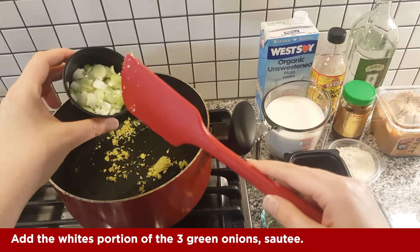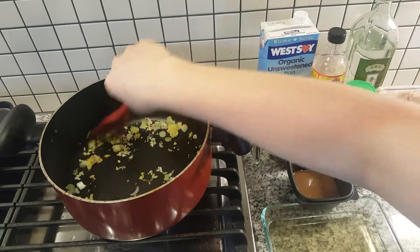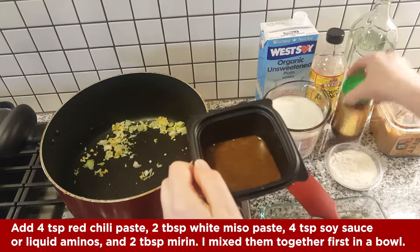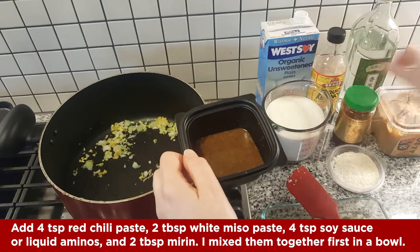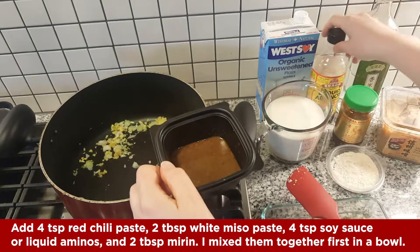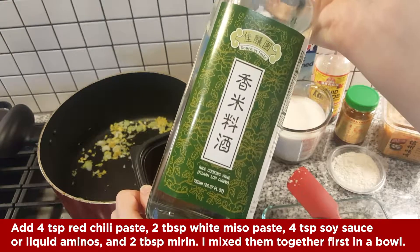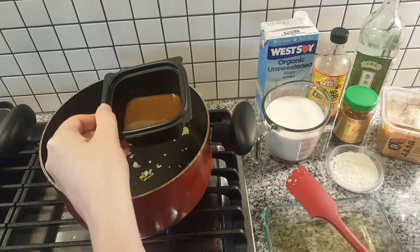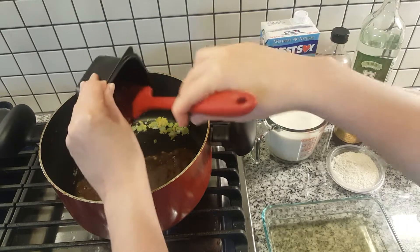Now you're going to add the white portion of the green onions. In this bowl I've mixed a couple of different things: the chili paste, the white miso, the soy sauce or liquid aminos, and some mirin. I mix it in this container first beforehand because otherwise it will kind of clump up in the pot, especially the miso. So it's easier to mix it together separately first and then add it to the pot.